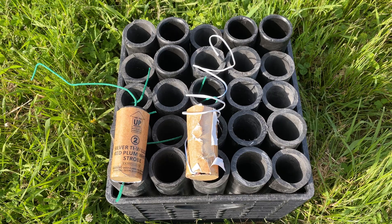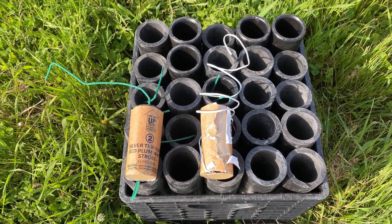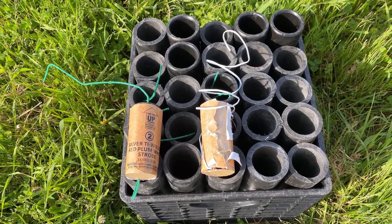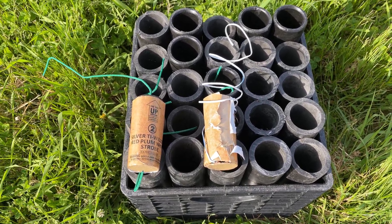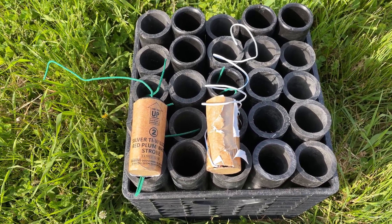We're going to do a test with milk crates to find out what happens if you shoot out of a milk crate using HDPE tubes. All of these tubes were collected from various kits, mostly Excalibur, World Class, and Cutting Edge, which is also world-class.